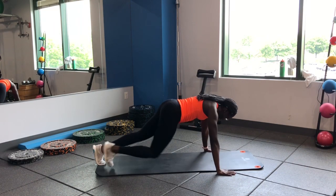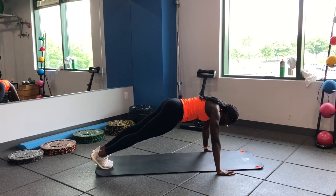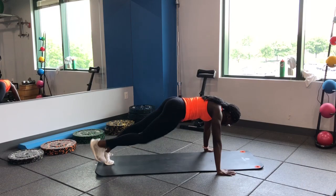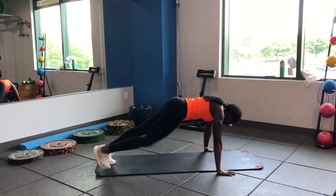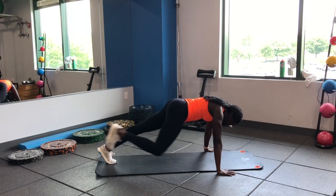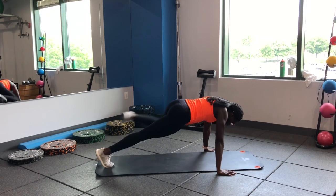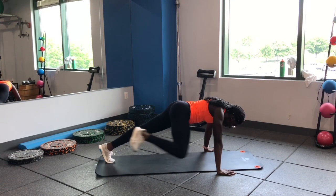Starting off with our spider-man crawls. Trying to drive that knee up to the arm — squeeze those obliques as you bring that knee up. Nice and controlled, keeping that back nice and flat. Make sure you breathe, do not hold your breath here.